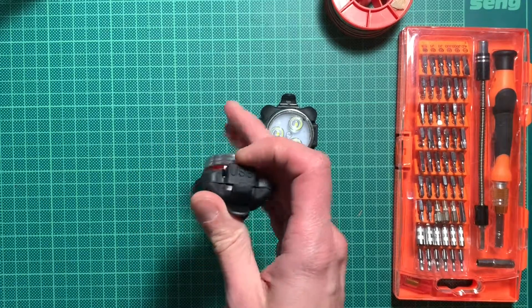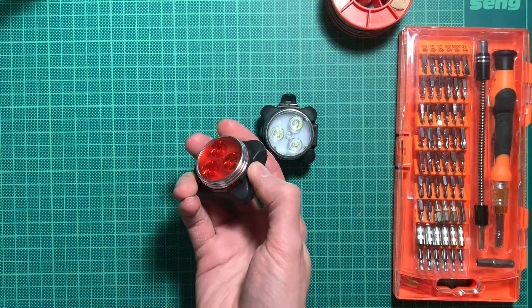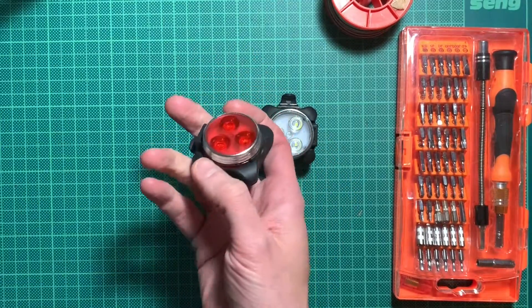They use a lithium battery inside with a micro USB port. They have one button to turn them on and you can dim them a bit, and then let them blink in different patterns, and then they turn off again.